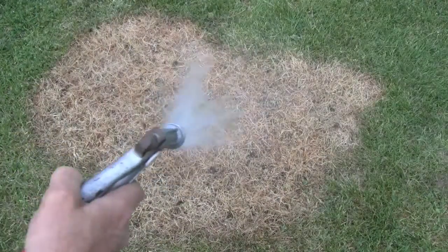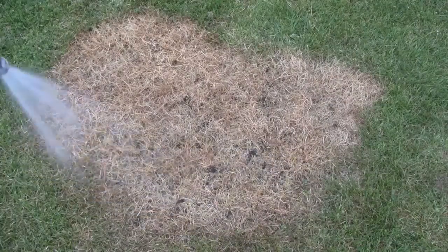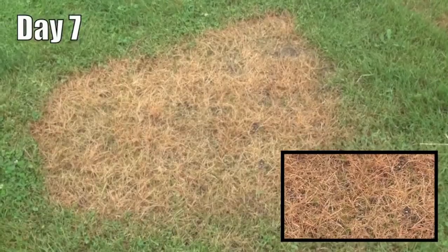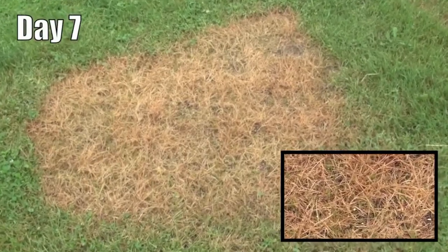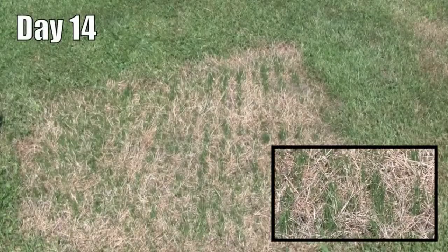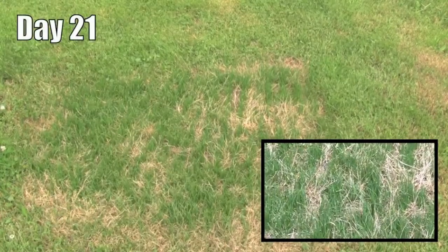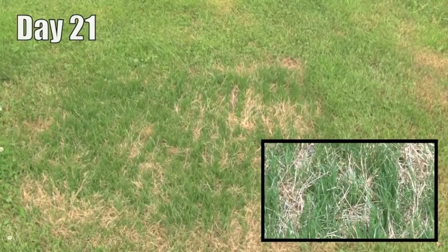Then just water for the next 10 to 20 days until the seed germinates. The grass seedlings grow through the dead lawn. The Grass Stitcher recycles the dead thatch and the existing soil, requiring no additional amendments for excellent lawn repairs every time.